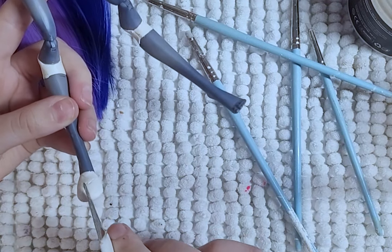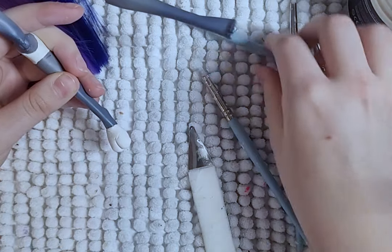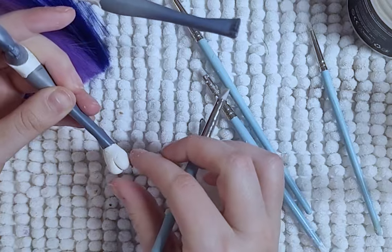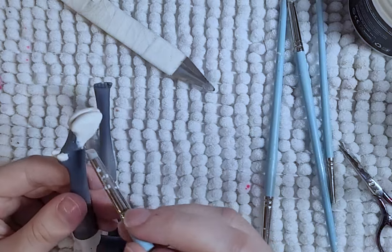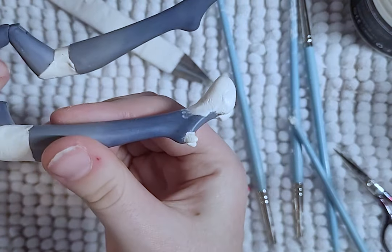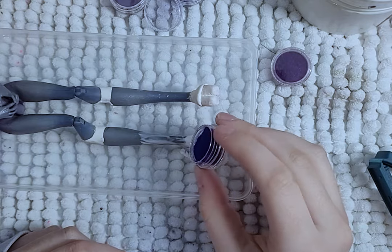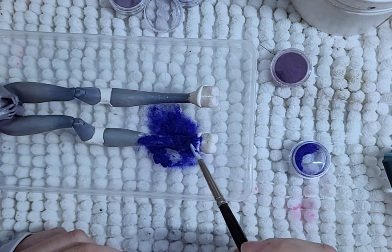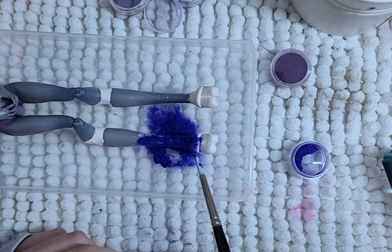I then shape her hooves. I ignore the little nubs — they fall off later. Getting the legs to match in height and placement is so hard. Mine are a little off, but it looks close enough to work. I then add flocking to her legs: first blue closest to her hooves, then purple along her knees, and gray for her upper leg and waist.